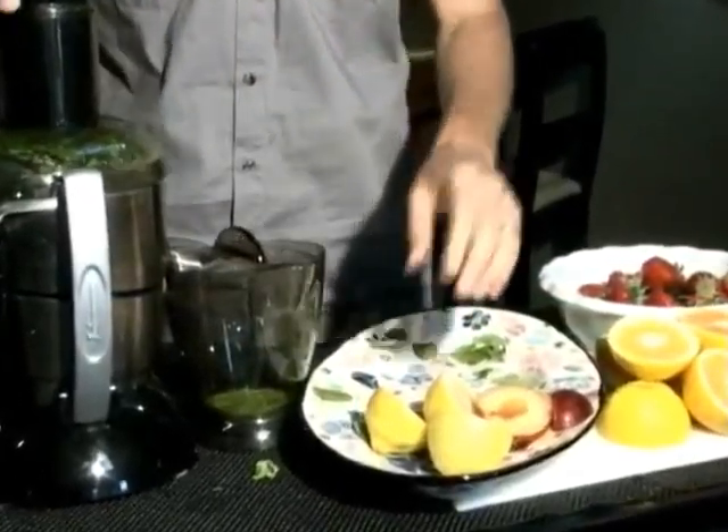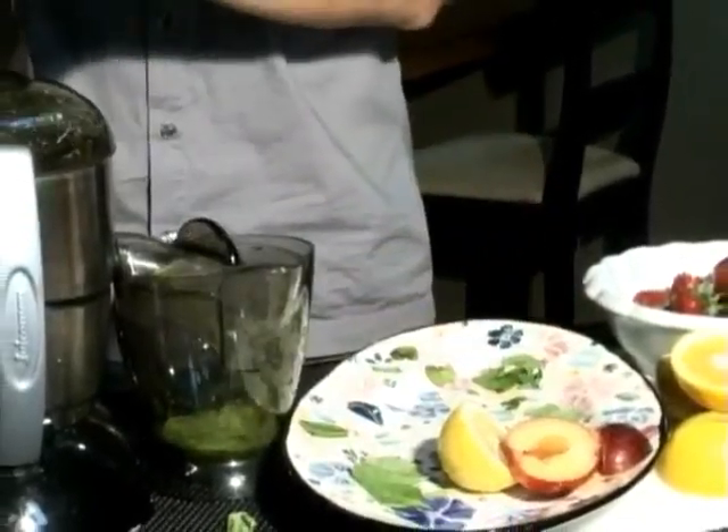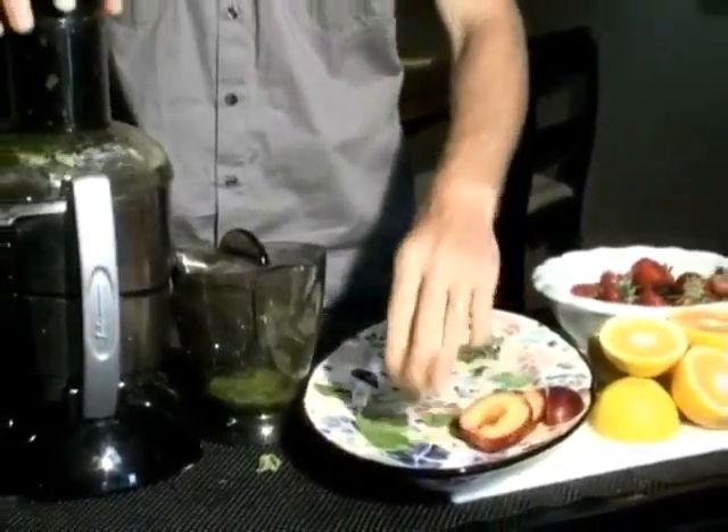The ingredients are fresh organic spinach, lemons, plums, oranges, and strawberries. Now let's juice it.